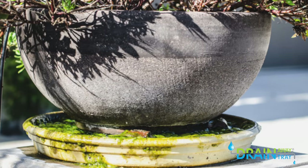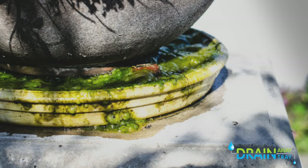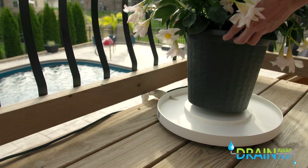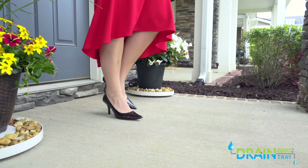Old-fashioned drip trays hold water that becomes a breeding ground for mosquitoes while causing root rot and mold growth. With an elevated center pedestal and patented drain spout, why walk through water when you can just drain it away?